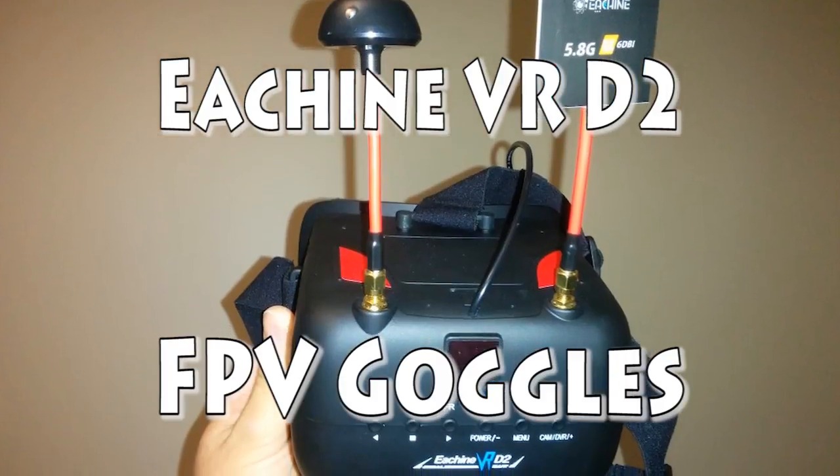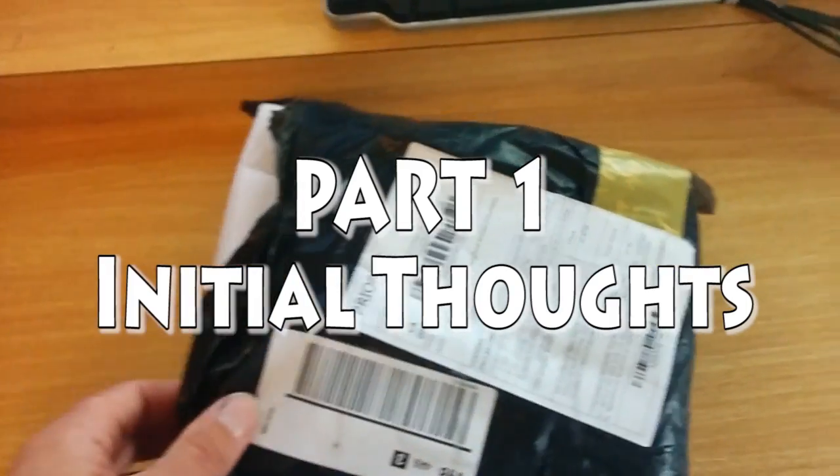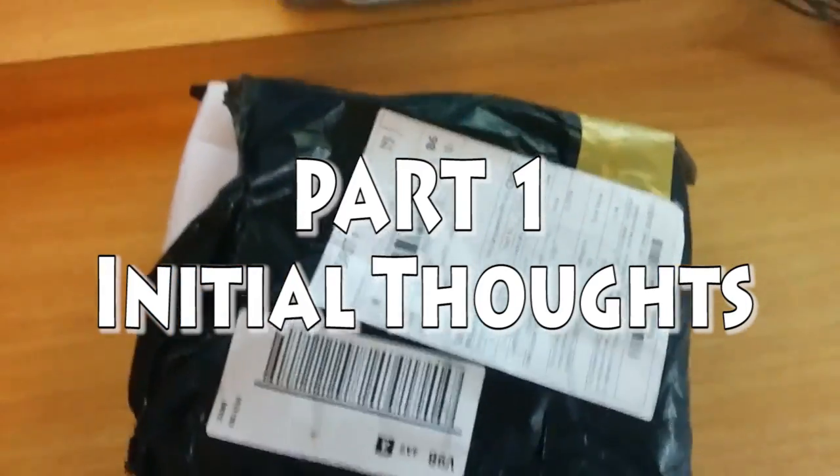I just received my VR-D2 Diversity Goggles from eShin. I've got high hopes for these, so let's see if they meet up with expectation.